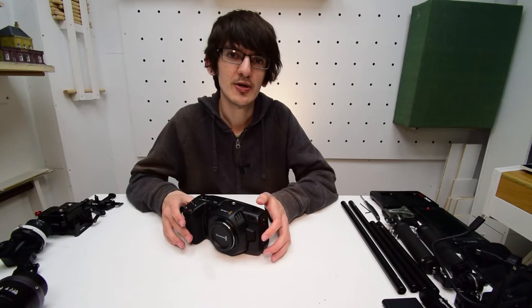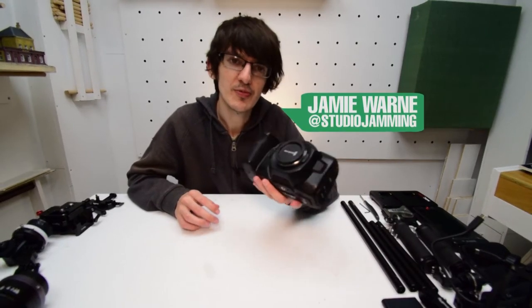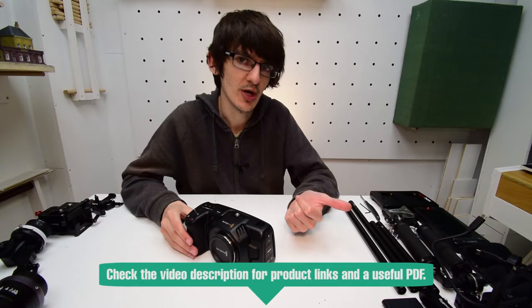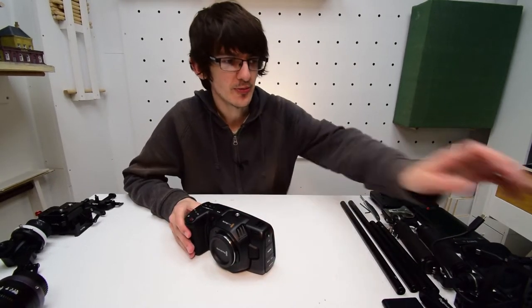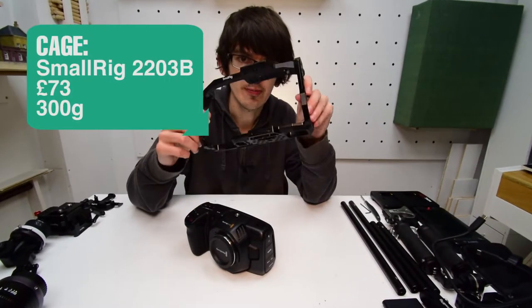When it comes to building a rig for the Blackmagic Pocket 4K, there are loads of different routes you can go down and loads of different rig types. For example, we have a shoulder rig, a handheld with two handles, a low slung with a top handle, or a chest height rig. We're going to get started with the SmallRig 2203B.